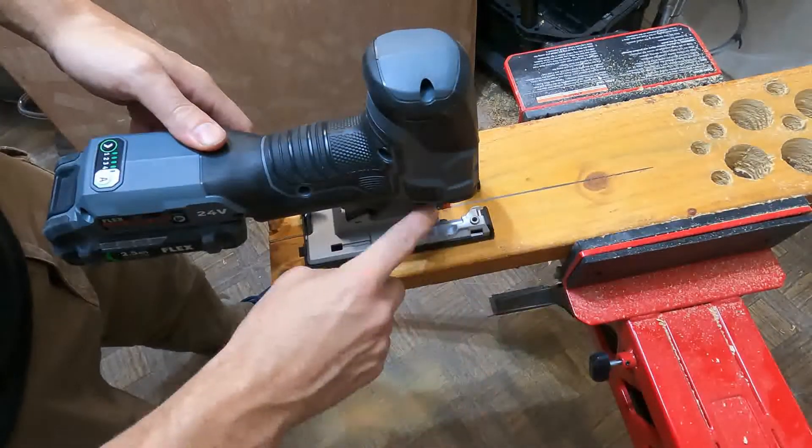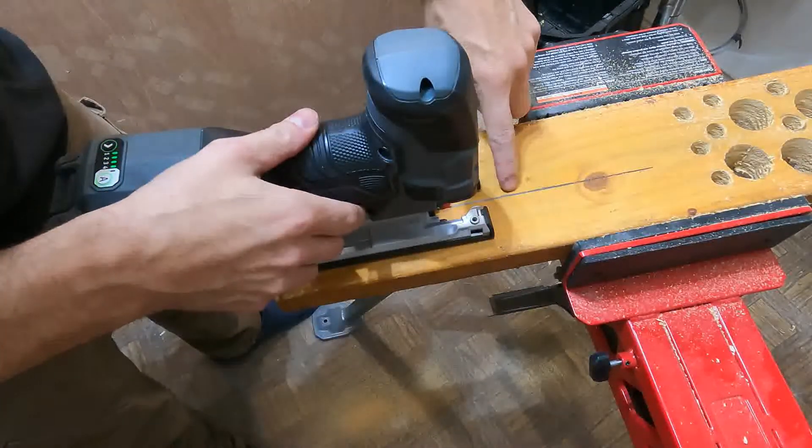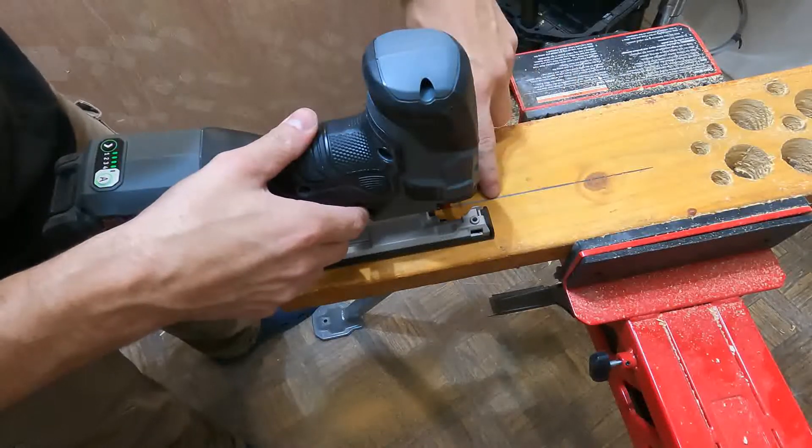You can see all the dust is flying off this way, so the blower is pushing all the dust, and I don't have anything in the way of my cut line, which is really nice.